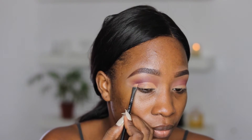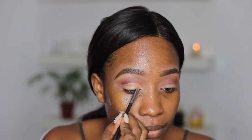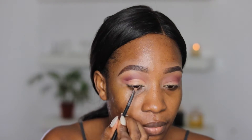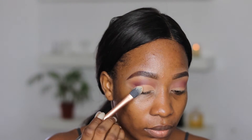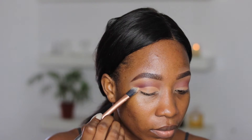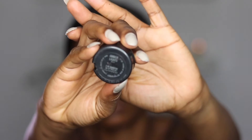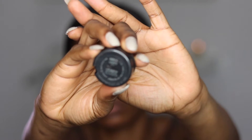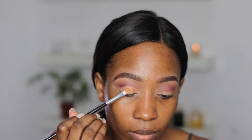I'm using the Elegant Pro concealer in the shade Fawn and I'm basically just applying that and creating my cut crease as I go. Then I'm going to set this area with a translucent powder. I'm basically placing Amber Light on this area where I just set, and that's basically going to form my cut crease.